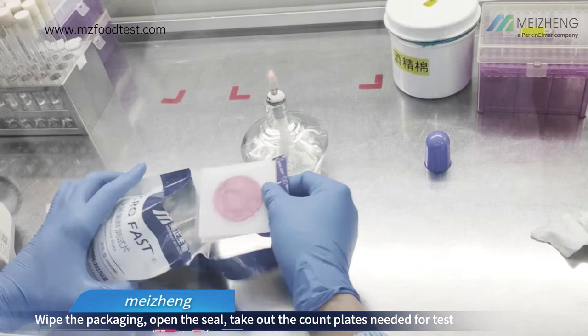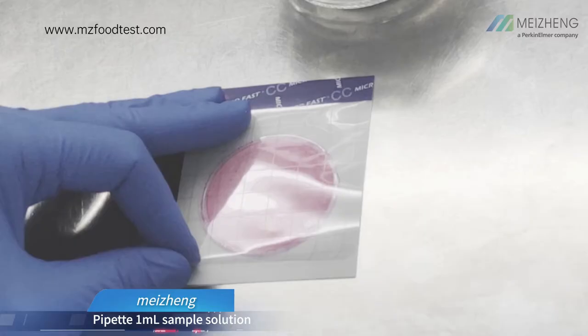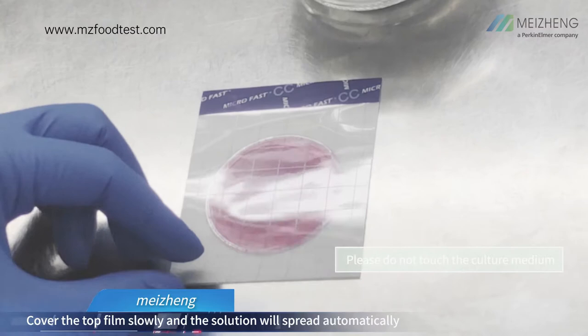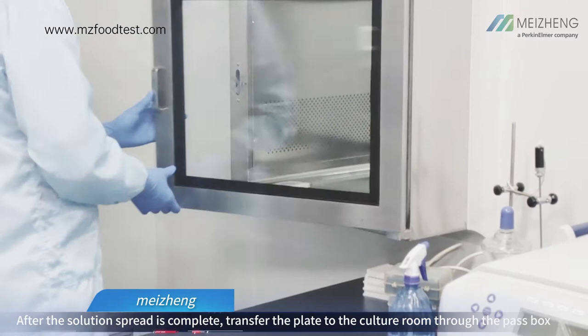Open the seal and take out the count plates needed for the test. Mark the count plates. Vibrate the diluent evenly. Pipet 1ml sample solution and drop onto the center of the plate vertically. Cover the top film slowly and the solution will spread automatically. Pressing the plate is not required.